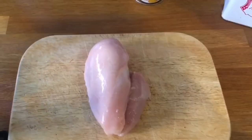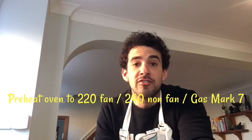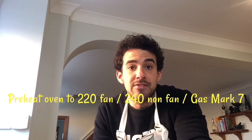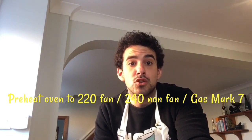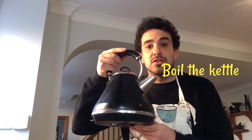Salt and pepper, and finally some chicken breast. Okay, so before we get started we're going to preheat our oven. On a fan assisted oven it will be 220 degrees. If it's on an electric oven it will be 240, or gas mark 7. Next we're going to fill the kettle and boil it ready for the potatoes to go in.